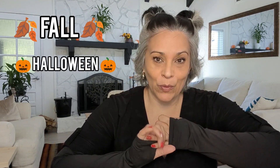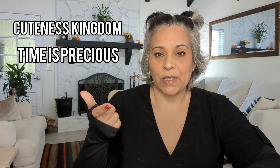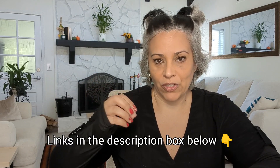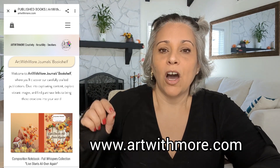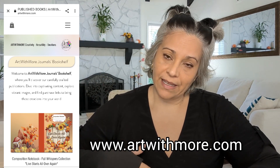Hi everybody, I hope you're doing well. Today I'm going to show you my fall and Halloween composition notebooks, and at the end I have a special item to share as well. Remember I have the other ones — Kingdom Cuteness, Time is Precious, and Vintage Goddess — those are composition notebooks too. I'll link each one in the description box below, and you can find all my publications on my website, artwithmore.com.